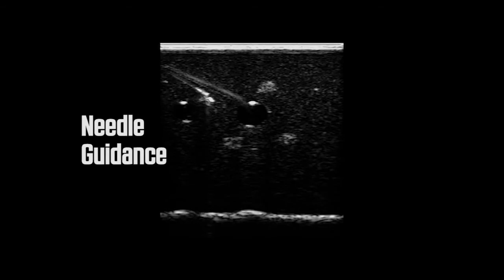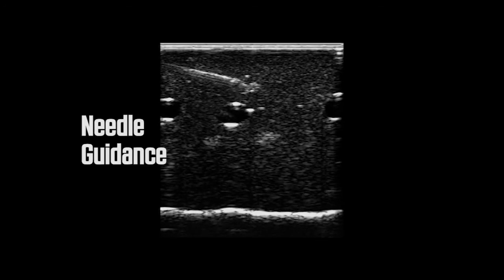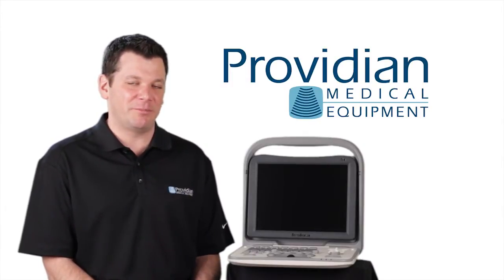Now, it does not have color Doppler on it, so it will limit you — you're not going to do a full cardiology study on this or a full vascular study. However, for orthopedic, sports medicine, needle guidance, or OB/GYN, where you're not going to need color Doppler when you're doing more of a basic study or just looking inside the body for a quick peek, this is a great solution.